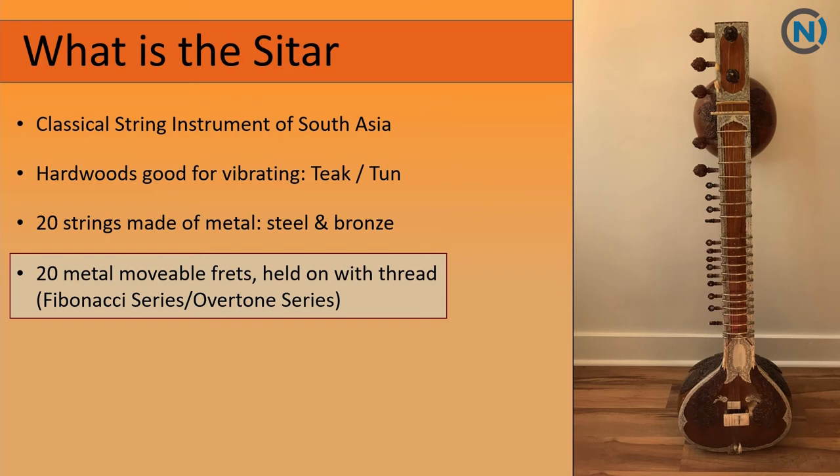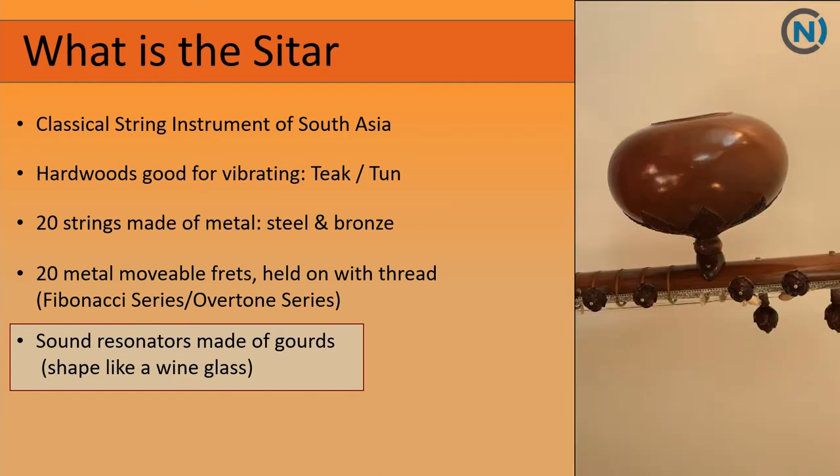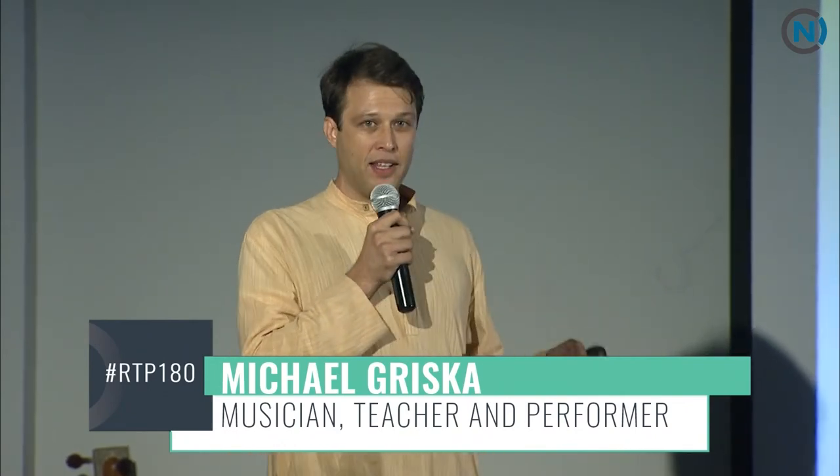We actually tune the frets by ear into the Fibonacci series. The large sound resonators are made of gourds, and the upper gourd also looks a bit like a wine glass — good for vibrating. But the stars of the sitar, the most important part, are the two large bridges. What makes them special is the curvature. You can see the string and its shadow separating at the leading edge — that is the Fibonacci series displayed right there in the curvature. We file the curvature in, and it gives the sitar its most classic and distinctive buzz sound. It also allows sympathetic vibration to happen more effectively, and the strings freely communicate.